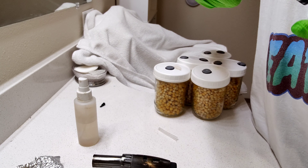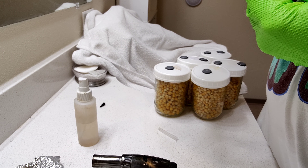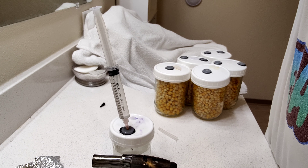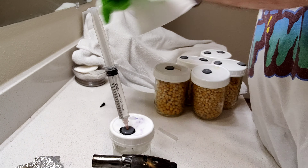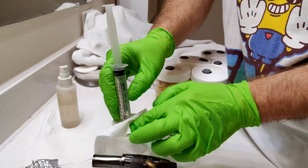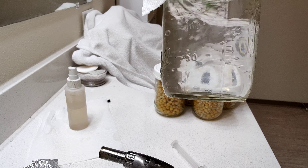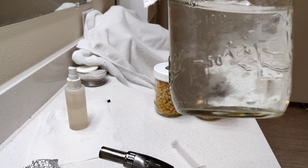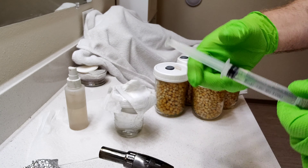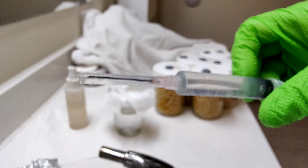Sometimes I'll blow back again. You can see the mycelium is a little more broken up in there — that's from where I squirted it in and sucked it back out. There you have it, an LC syringe.